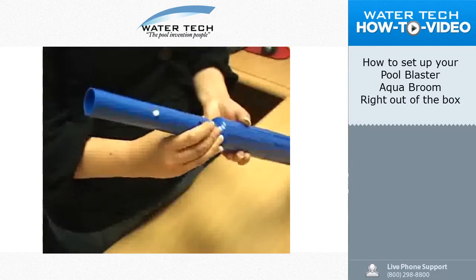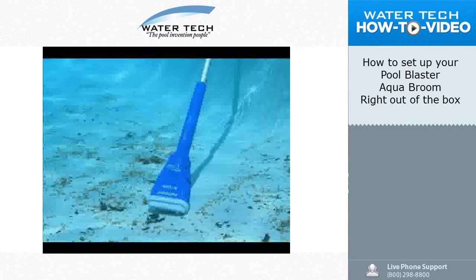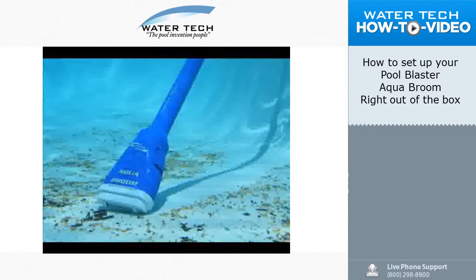Attach the pole adapter to the unit and you're ready to use the vacuum for cleaning. The unit should only be started when ready to use in the water. Prolonged use out of the water may damage the unit.